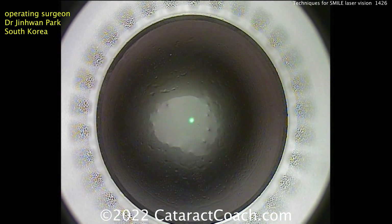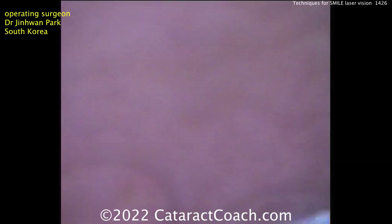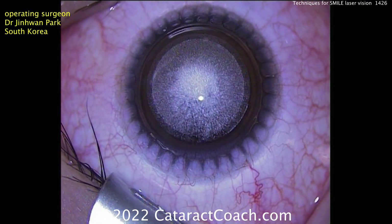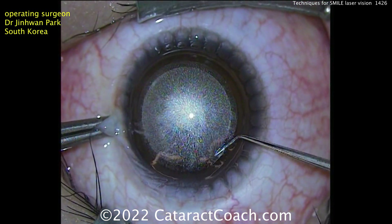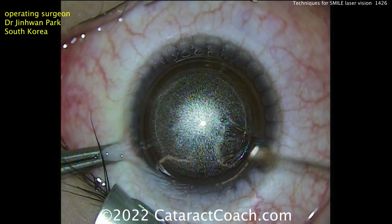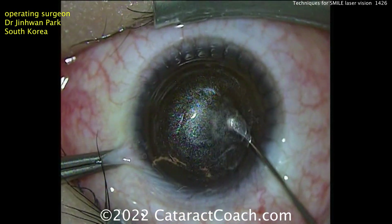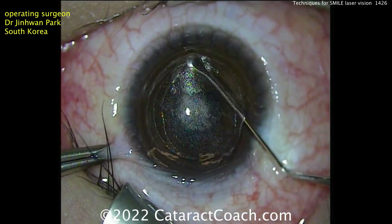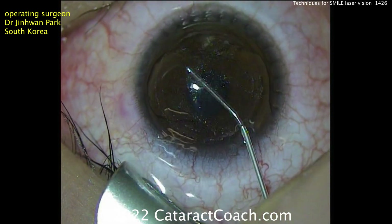Now we've got to extract it. Taking that suction ring away and bringing the eye back into focus. Dr. Park has a beautiful technique here. The correct amount of laser delivery means beautiful separation of the layers with no OBL, or opaque bubble layer. Opening up the side incision, he uses the first spatula to go above and then below. The separator goes all the way across above and below, making sure you get all the way to the periphery. Then the lenticule is simply brought outside the eye — that easy. A little stromal flushing or hydration and done.